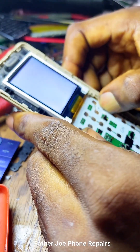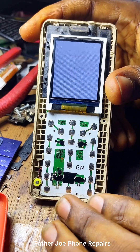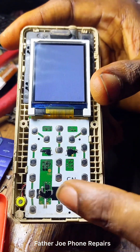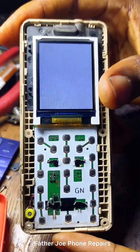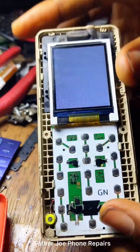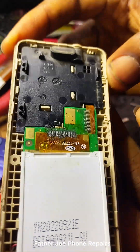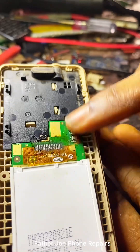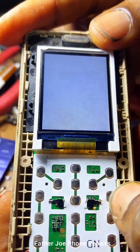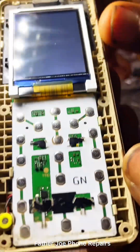Welcome guys to my new video. There was a day I posted showing you how we can fix the itel 2160 white display. A lot of people tried and it worked; a lot of people tried and it did not work. You can see that time with the itel 2160 — they tried, it did not work, they put a new screen and it did not work. So the owner brought this phone to me.